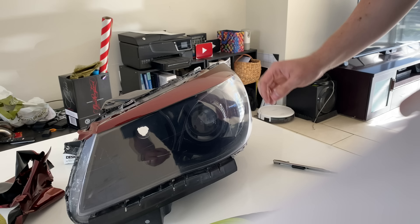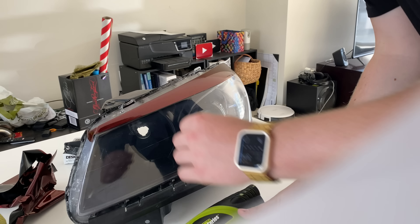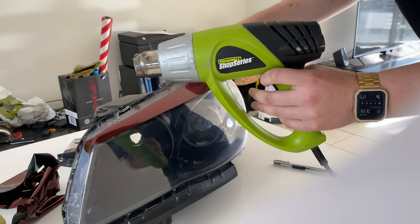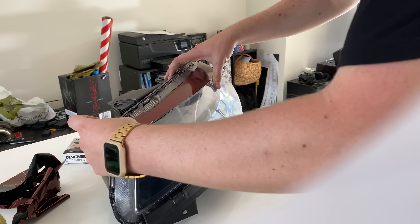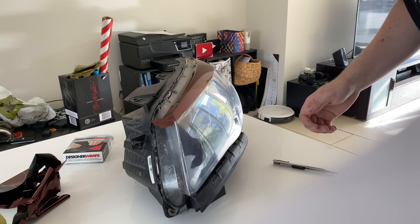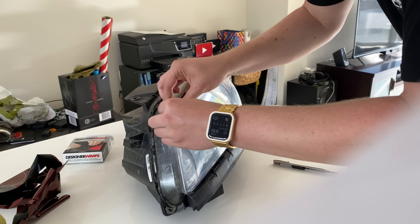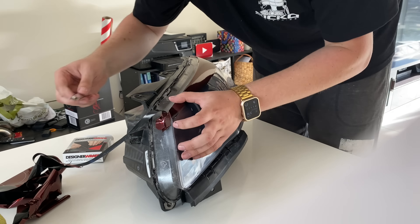Now apply the vinyl. This is way more than I need but it makes it a little bit easier. You need to make sure you're going past the line because you need to go through it and cut it. Once you've made sure it is all completely wrapped around the tape, it doesn't matter how it looks underneath.